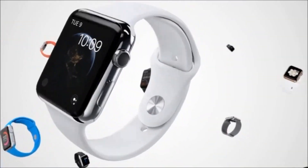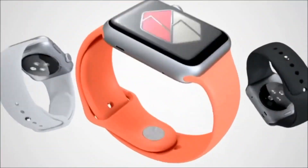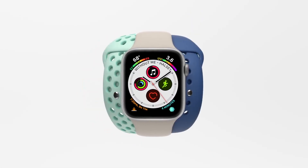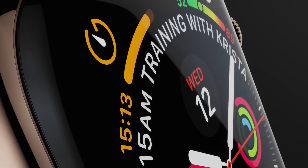Hey everybody, welcome to my video about handy Apple Watch tips every Apple Watch owner should know. I'm going to go over a number of helpful little tips I've come across that most people with Apple Watches don't seem to know about. Let's get to it.